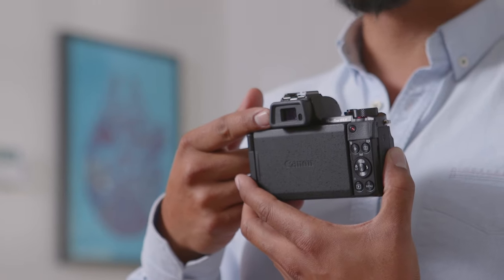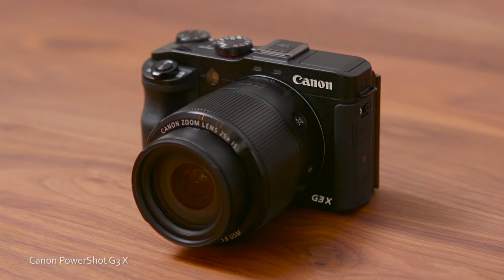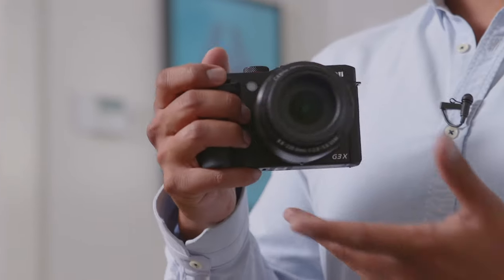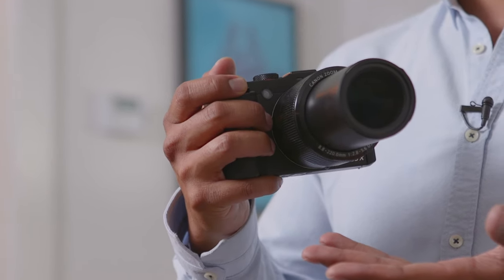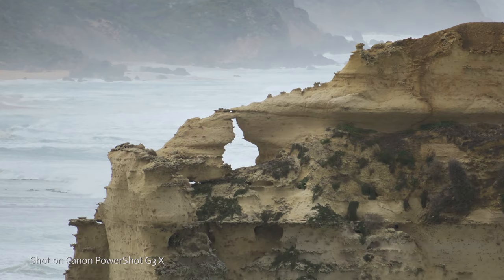Plus, its electronic viewfinder makes it simple to capture high quality stills and videos from the camera. If you're looking for more zoom, the PowerShot G3X is your perfect fit. Its massive 25 times optical zoom lens can get you incredibly close from a distance without the need for extra lenses. It's also rain and dust resistant, making it perfect for everything Mother Nature throws your way.